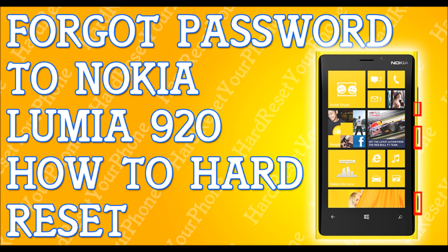Once you back up your files, power off the phone. Turn it off completely. If I'm moving too fast for you, please pause the video and press play when you're ready.